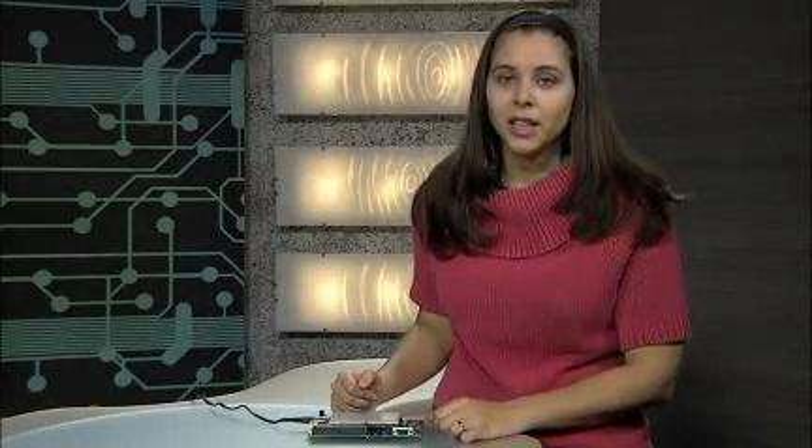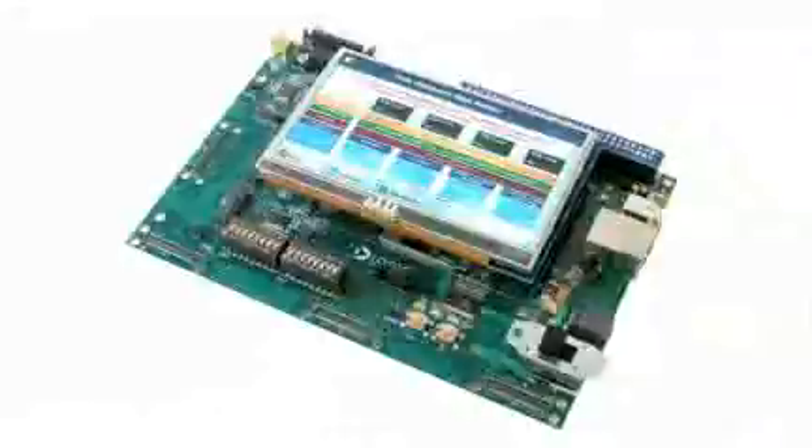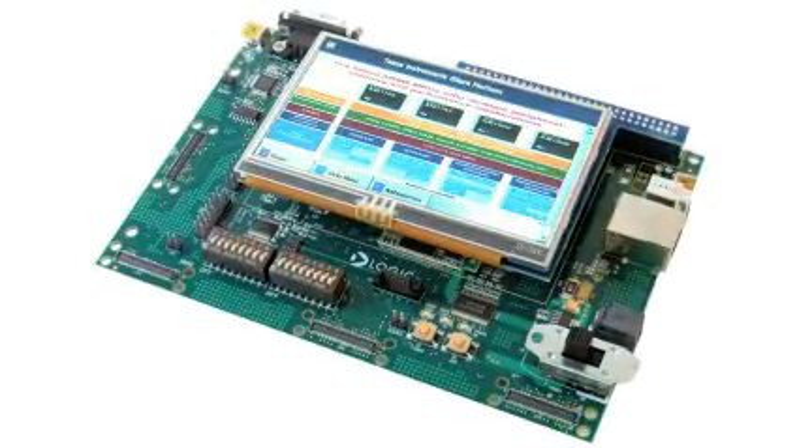As we have demonstrated, the AM18X EVM makes it easy to kickstart development on the AM18X MPU. We're excited to have this product to help you reduce your time to market and spark innovation. Thank you for your time today.